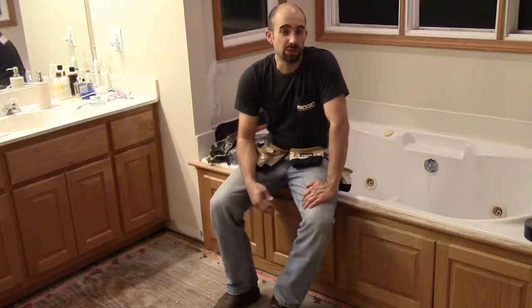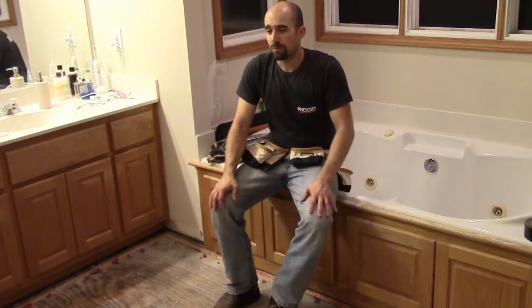That pretty much wraps up the carpet removal. I obviously still need to remove the tack strip and the staples, but I have other videos on my blog and on YouTube that you can check out — woodshopmike.com and Woodshop Mike is my handle on YouTube. Please feel free to leave comments, let me know what you think. I'm really excited about the project, hope you are too. Keep the comments coming and let me know if you have questions. Thanks!